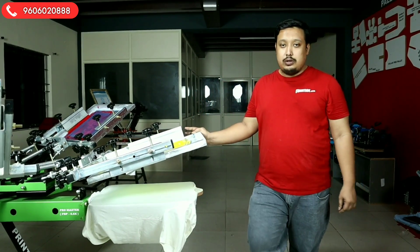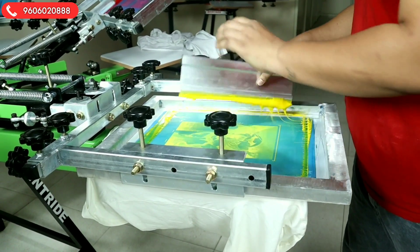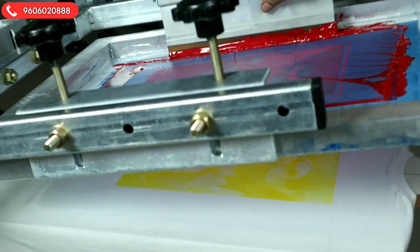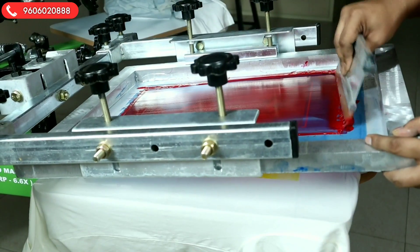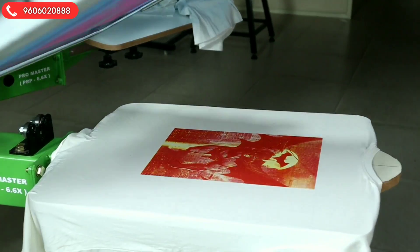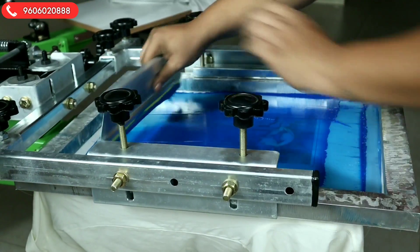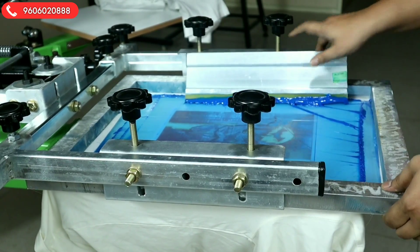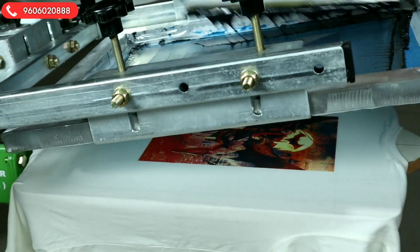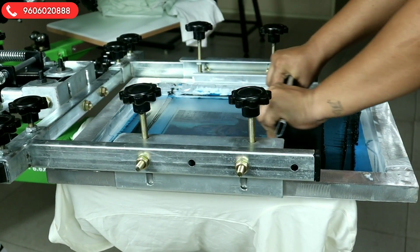We will do the first stroke. Done — single stroke is enough, though some people do two strokes. Now we go for the second stroke: flood the screen, then the second stroke. Done. Now the third stroke: flood the screen, then the third stroke. Done. Now the final stroke: flood the screen and done.